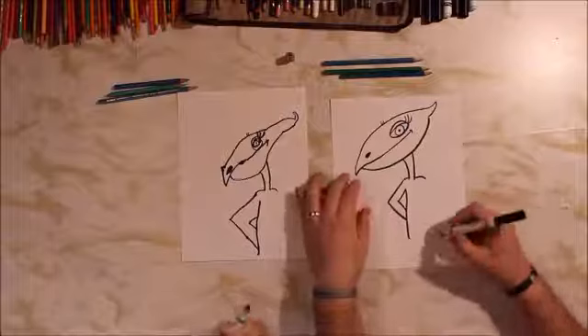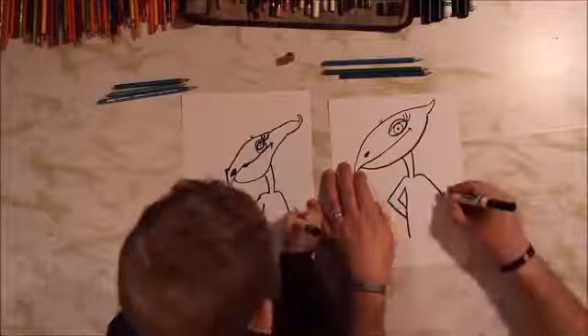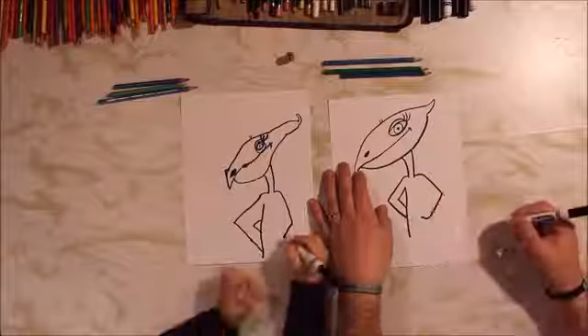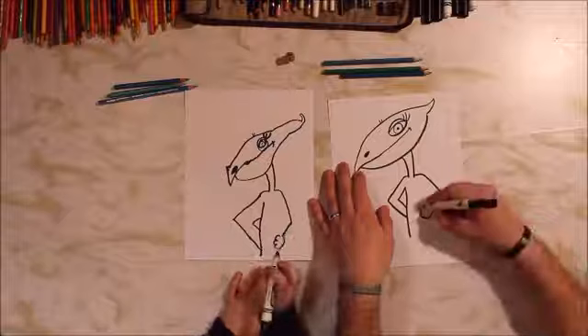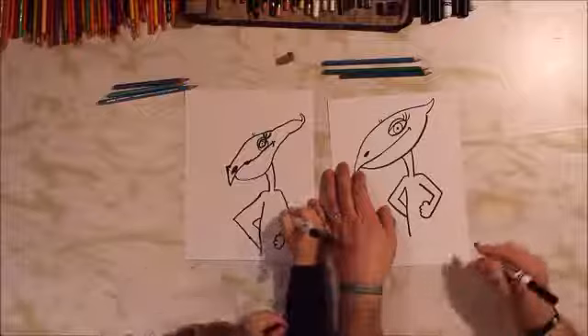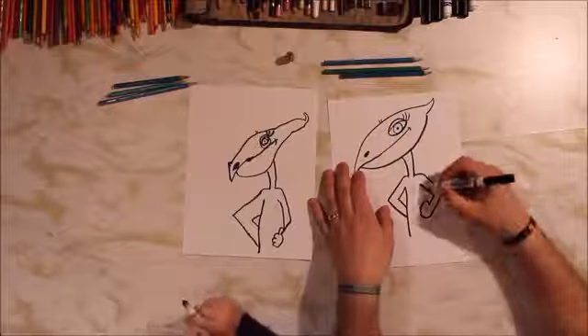Alright, let's do the arm on the other side, and then we'll go back and do her legs. It's going to come out — hold your paper if you need to — and then back in, towards the body. Stop out there. And then we're going to do a hand — like a U line. And then bump, bump, bump for her fingers. And then we're going to do a thumb, which is going to be like a curved end line. And then we're going to go back up for her other arm, up to the armpit. See how that one and that one are about the same height. Perfect.